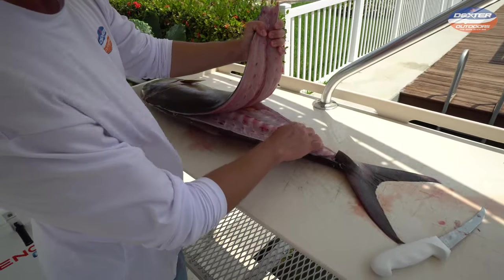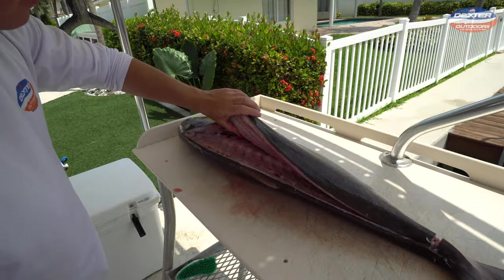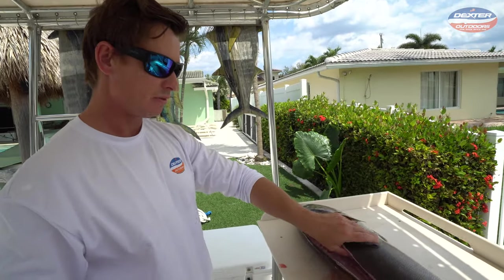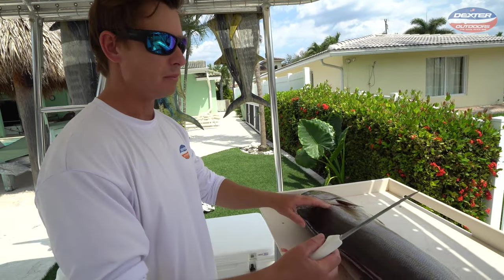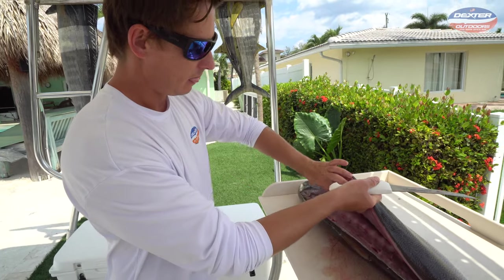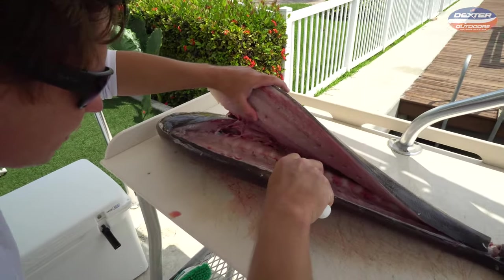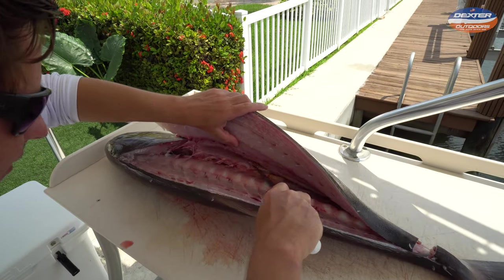Once you've freed that up — and I like to take my time with these fillet videos because I want to show you every little trick when it comes to filleting fish. It's not about speed; I want to show you the anatomy and bone structure. Amberjack have really big rib cages, so we want to just get on top of those rib cage bones and go down with our knife.